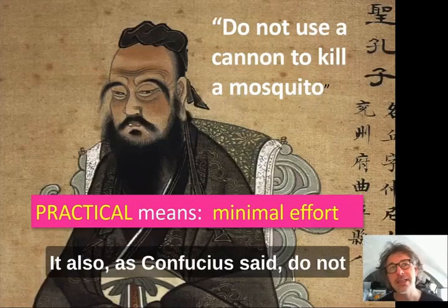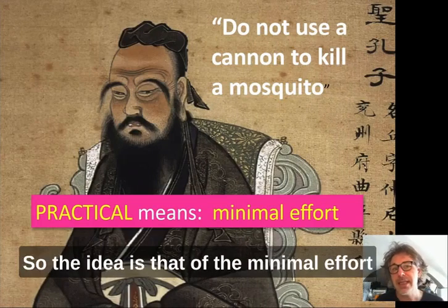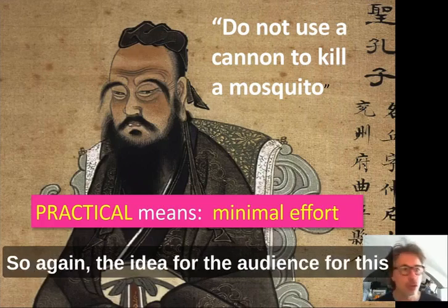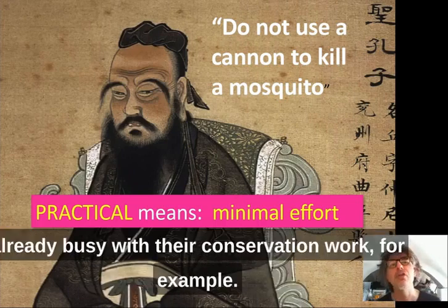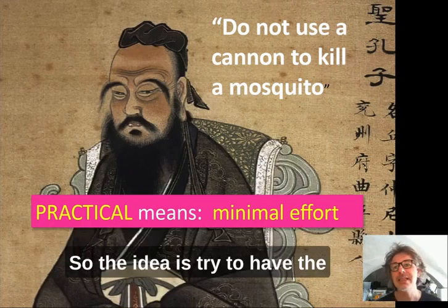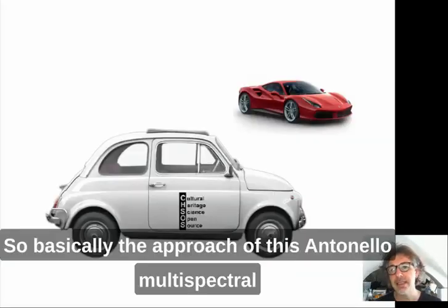As Confucius said, do not use a cannon to kill a mosquito. The idea is minimal effort. The audience for this mission — conservators and art professionals — are already busy with their conservation work, so the goal is to gain information about the object with the minimum possible effort.